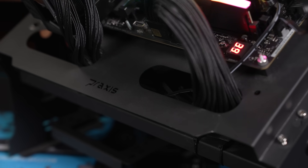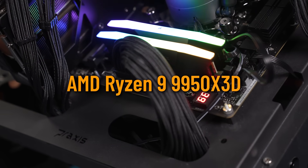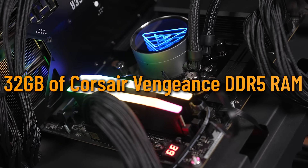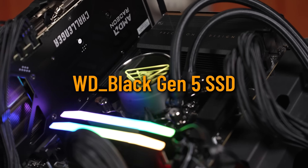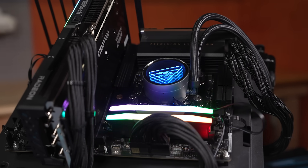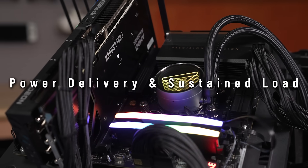Now that that's all out of the way, let's put this motherboard through its paces. We'll be using an AMD Ryzen 9 9950X 3D CPU with 32GB of Corsair Vengeance DDR5 RAM, a WD Black Gen 5 SSD, and an ASRock 9070XT Challenger graphics card, all connected into Benjamin Buttons, the Newegg test bench.